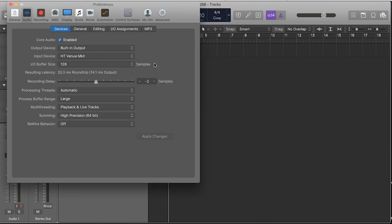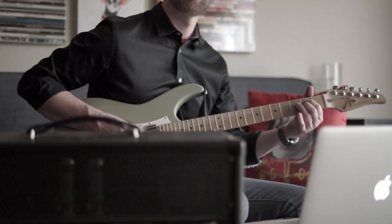Now what it means is with this USB out, this could be your studio. For more information on the HT Venue Series Mark II amplifiers or anything else in the Blackstar world, go to Blackstaramps.com.